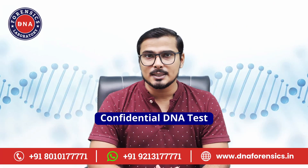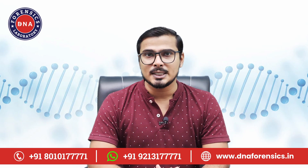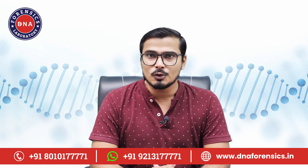If you are getting a confidential paternity, maternity, or any other DNA test, please tell this to our representative when you contact us to book your DNA test. Also please mention that you want your test report only by email or phone, and that the report must not be sent to your home address.